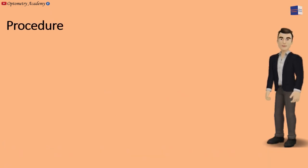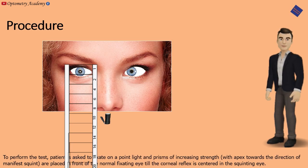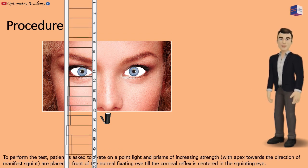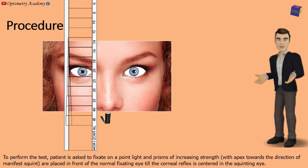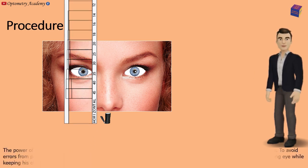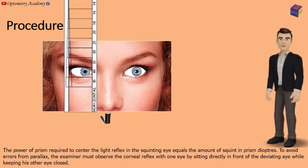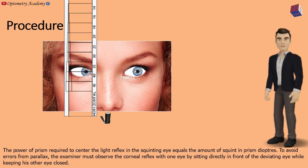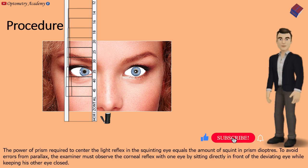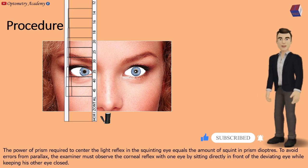To perform the test, the patient is asked to fixate on a point light, and prisms of increasing strength with base toward the direction of the manifest squint are placed in front of the normal fixating eye, until the corneal reflex is centered in the squinting eye. The power of the prism required to center the light reflex in the squinting eye equals the amount of squint in prism diopters. To avoid errors from parallax, the examiner must observe the corneal reflex with one eye by sitting directly in front of the deviating eye, while keeping the other eye closed.